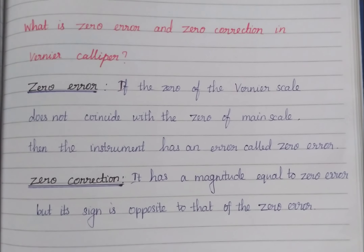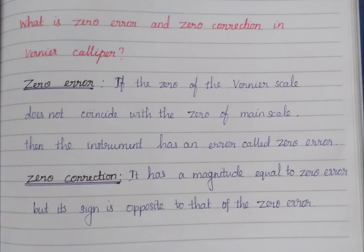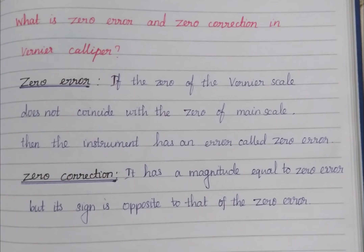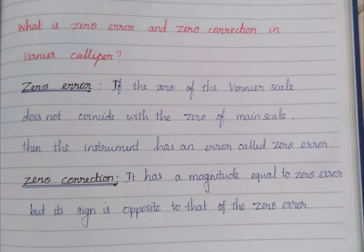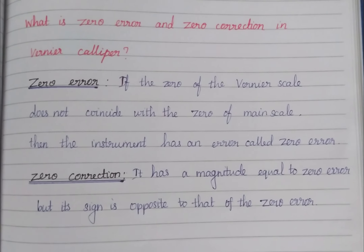What is zero error and zero correction in vernier caliper? Zero error: if the zero of the vernier scale does not coincide with the zero of the main scale, then the instrument has an error called zero error.